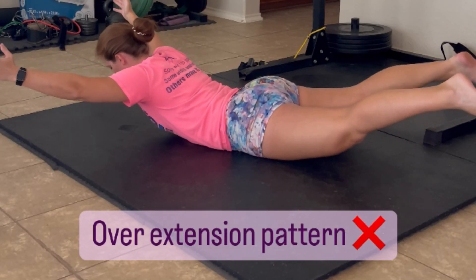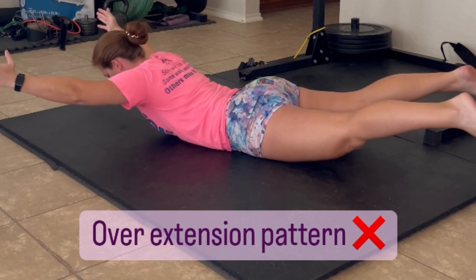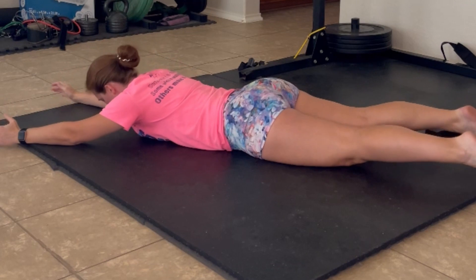One of the biggest mistakes I see with superman holds is an over-extension pattern, like I'm showing in the video. This puts a lot of pressure on your low back and can even cause some pain in the low back.